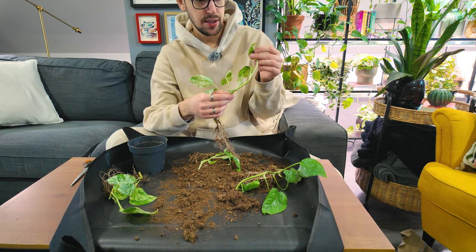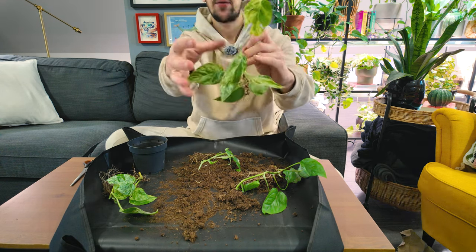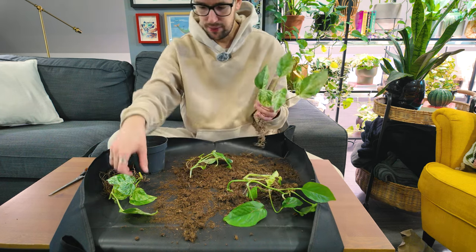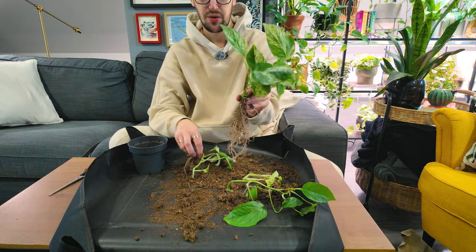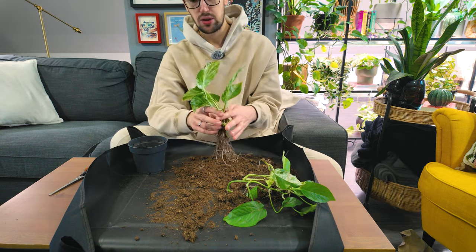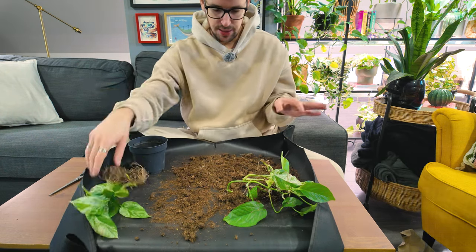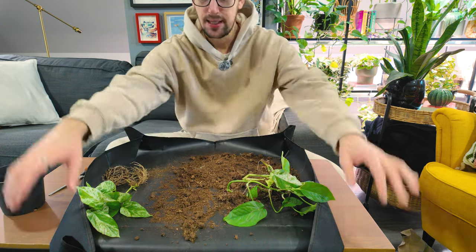I'm gonna chop these upper leaves because I don't like the way they look — they're kind of mangled. But this leaf is really gorgeous. I'm not sure whether to use two or three on the moss pole. This one I also don't want to use because it's not highly variegated. I think I will be using these three — as you can see they have a really good root system, so I'm not worried at all. I'm gonna clean up the soil and then assemble the moss pole and pot it up.